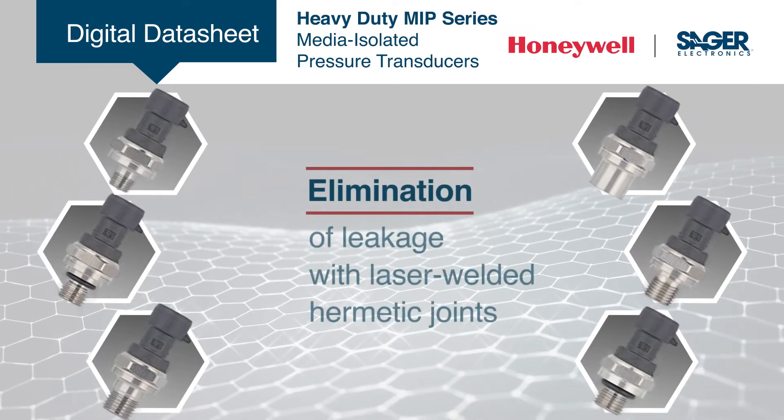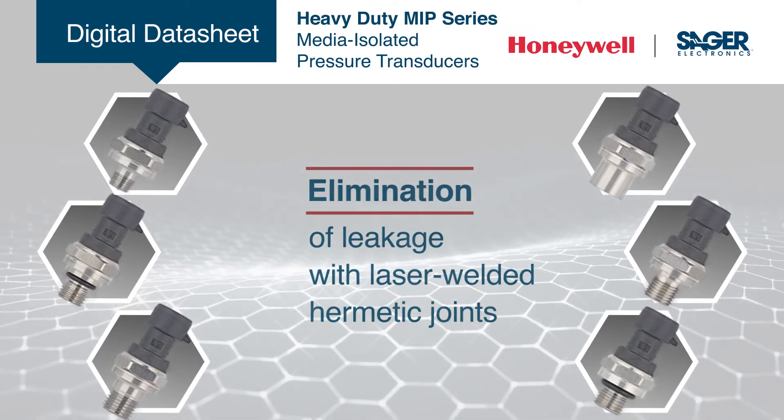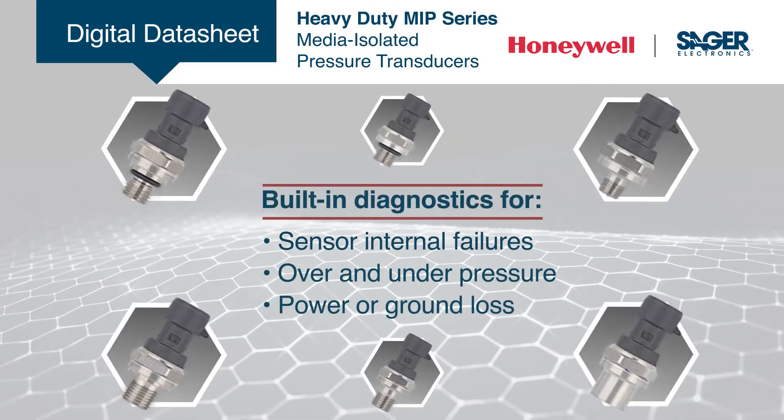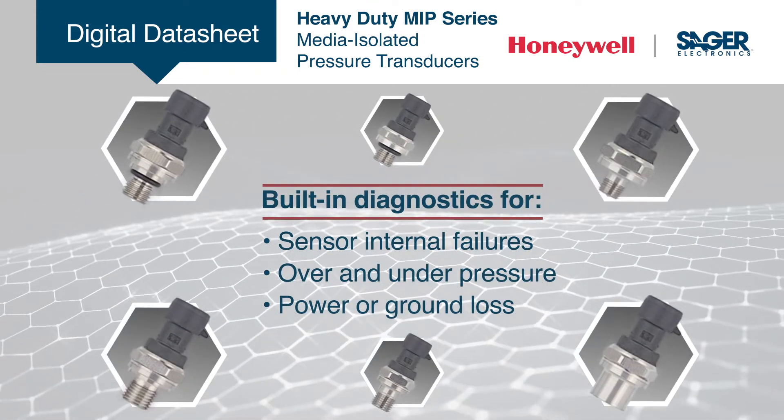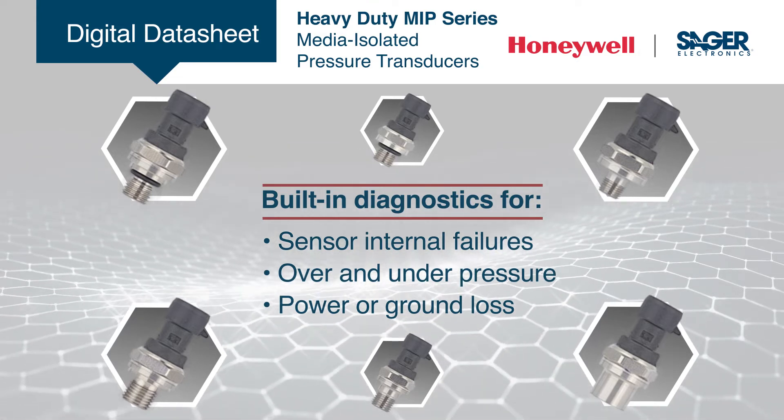Laser welded hermetic joints eliminate the leakage risks associated with elastomeric o-rings and adhesives. The built-in diagnostics make these pressure transducers beneficial in applications where the sensor functionality and the need to know internal or external failure modes is critical.